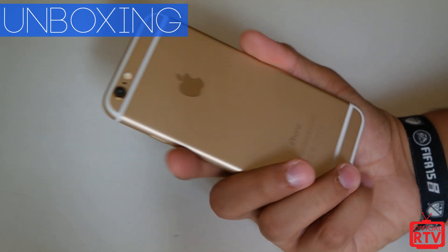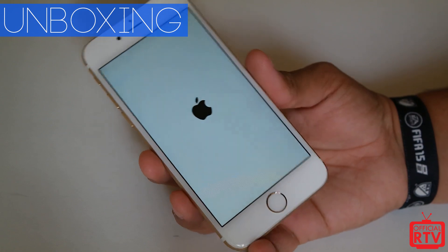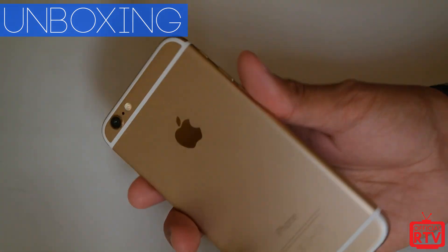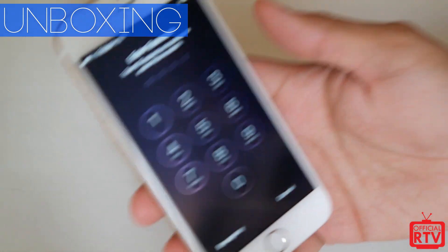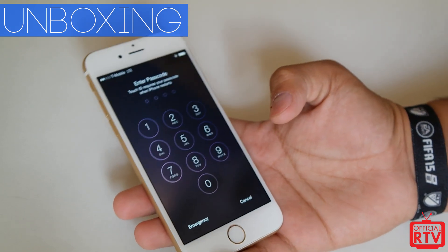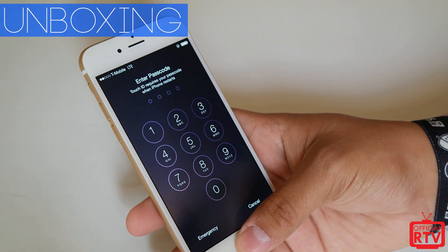If you enjoyed this quick unboxing of the new iPhone 6, make sure to leave a like, a comment, and subscribe to the channel for more videos. I will be covering iOS 8, the hardware, the camera, maybe some speed tests and stuff like that. This is the T-Mobile version — you can see T-Mobile LTE right up there. And of course with T-Mobile now you have Wi-Fi calling, so we'll be taking a look at all that and seeing how things progress with this new iPhone compared to some of the older ones.